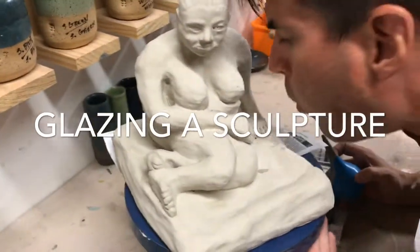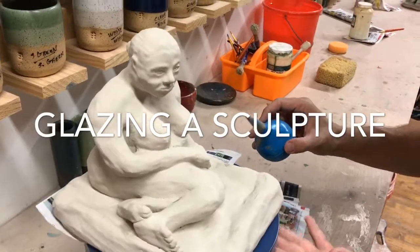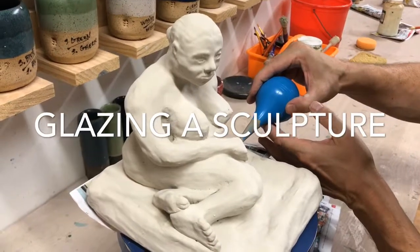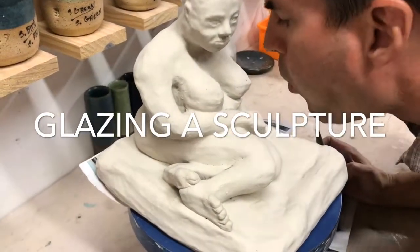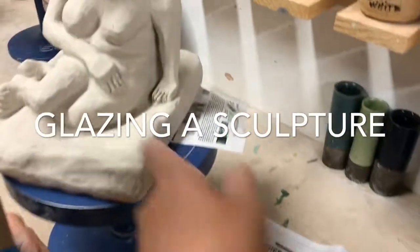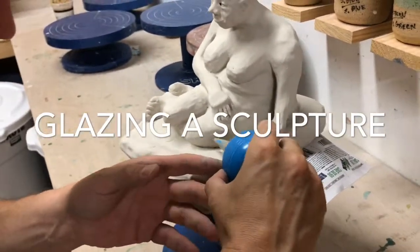Use a rubber dropper if you miss some spots. Ted glazed the sculpture and realized he missed some spots. It's a good tool to use the dropper — you can blow it slowly so the area will get filled up with glaze.